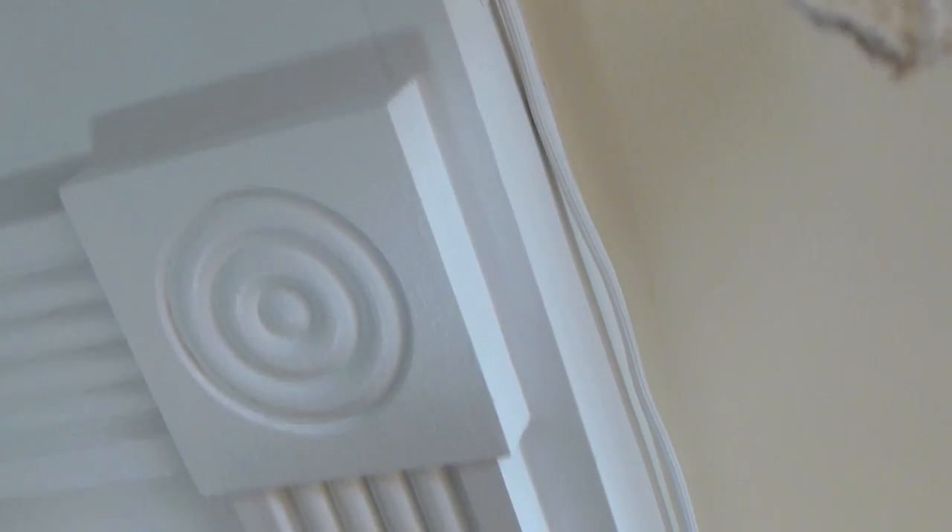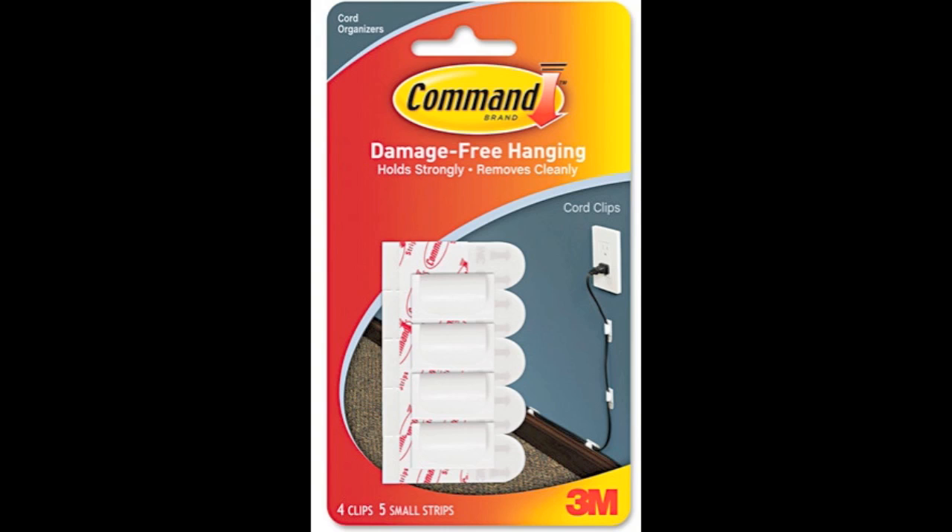I have my simple command strip cord organizers here — I love those command strips during the holidays. They don't damage your wall and they're just so easy to use, and I got mine from Lowe's.